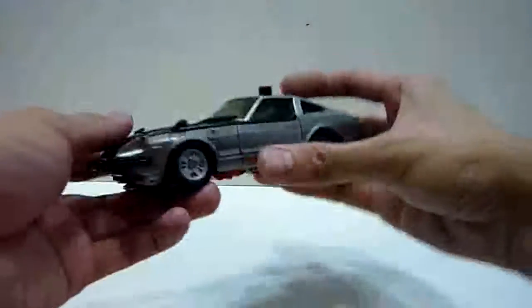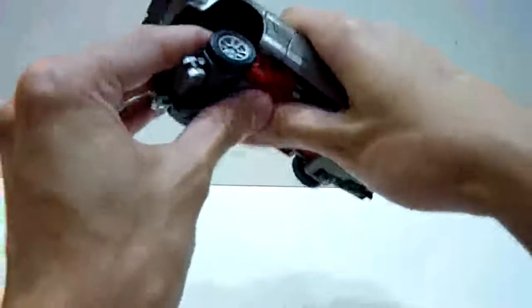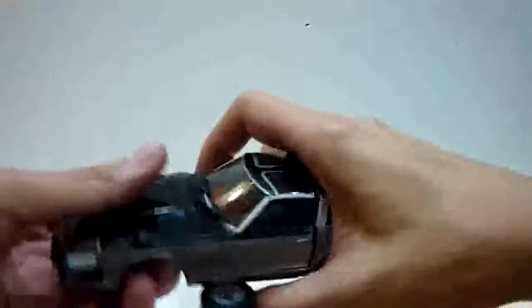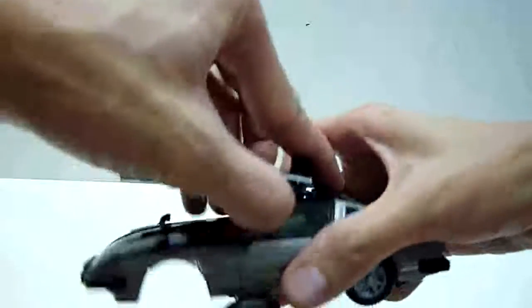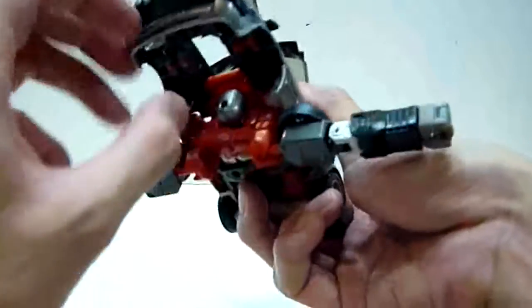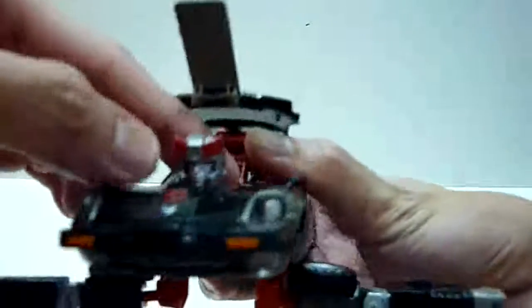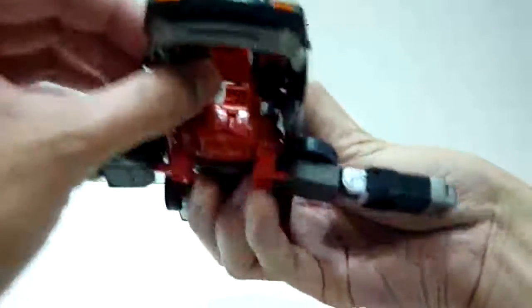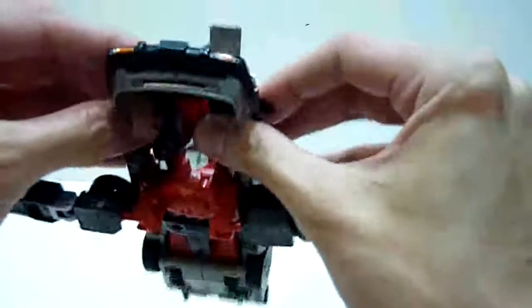Transformation wise, it's exactly the same as Prowl. You pull this portion down all the way 90 degrees, then spread the arms out. You push the bonnet all the way up, then flip this red piece down a little bit, which allows you the allowance to flip the head up — and here you see the head of Streak. Streak's head is actually very different from Prowl's. Side mirrors need to be pushed in downwards — they're double jointed.